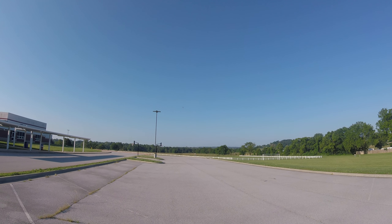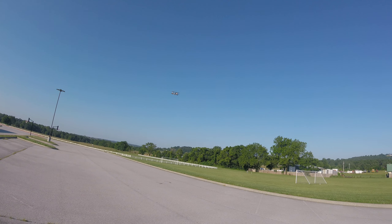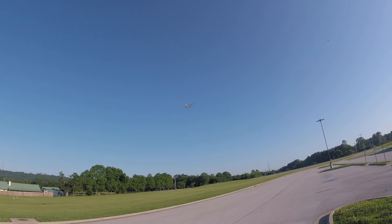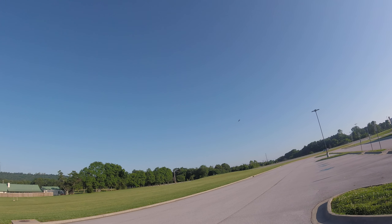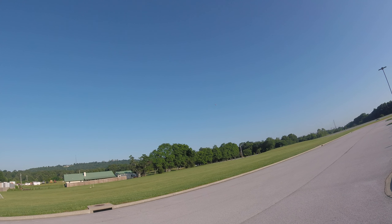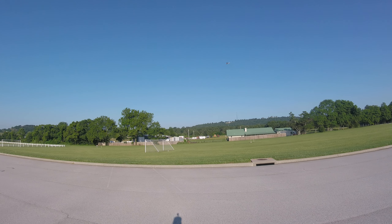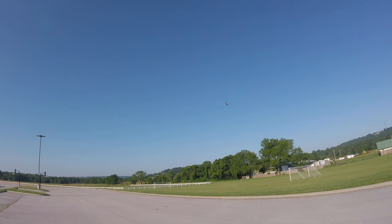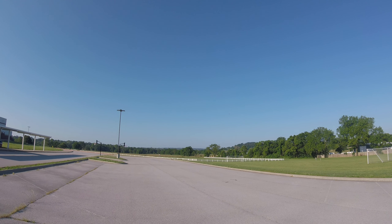I think I'm going to want to add a little bit of trim there. That looks good — aileron trim.